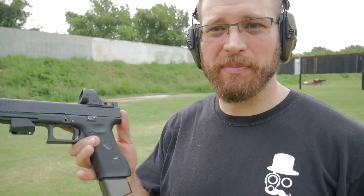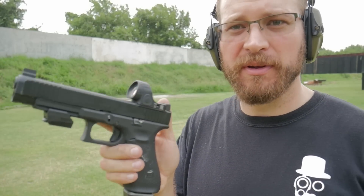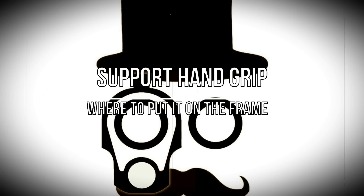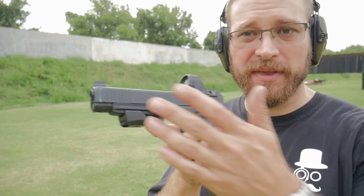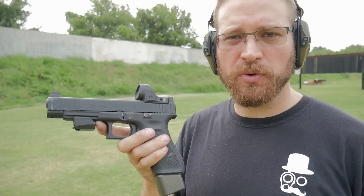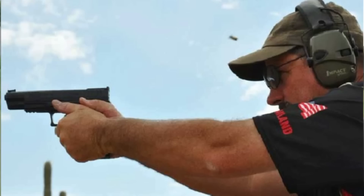Today we're going to be talking about grip again — where you should mount it, whether you should use more of a neutral grip or the high exaggerated grip. I'm back on the range and I thought I would test the Bob Vogel approach to grip as well as the more neutral CZ 2011 style grip.